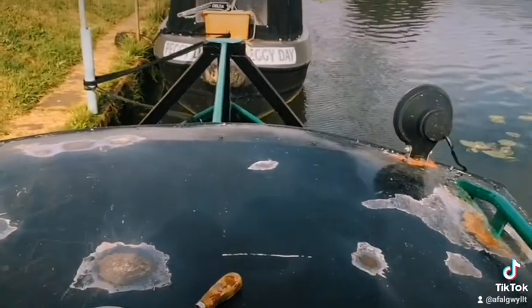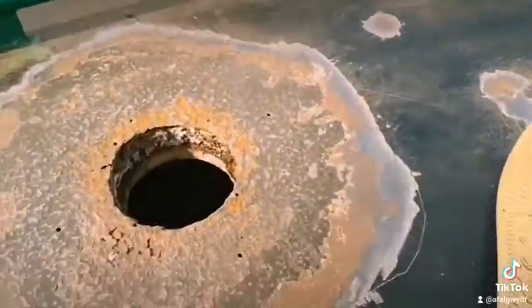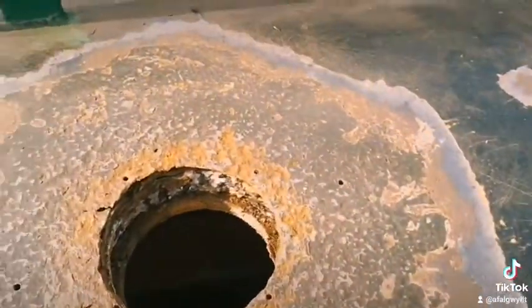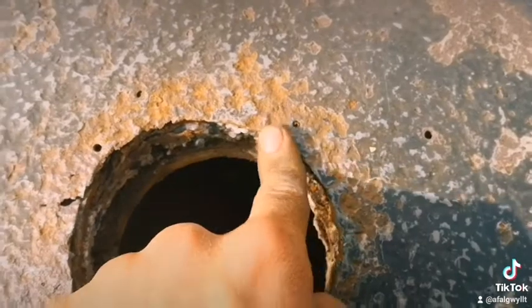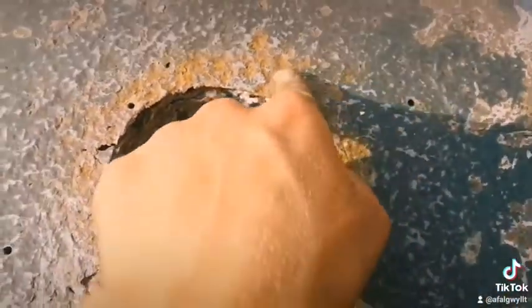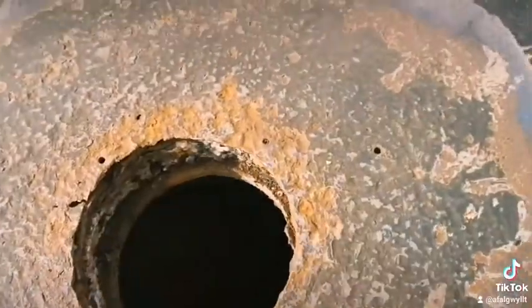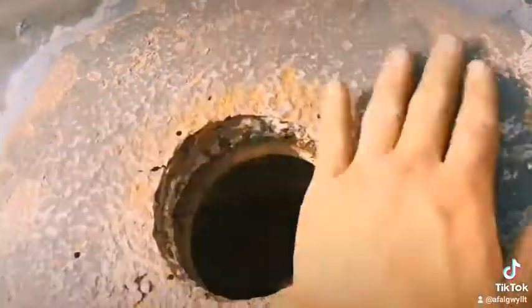Then I'll red oxide over it and drill new hole points, because these are too far out and these aren't in the right place — these two are too far in and these two are too far out. So I'll fill these in and drill new hole points, but for now this can be big boyed over.